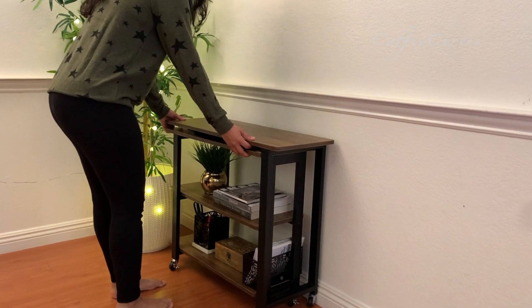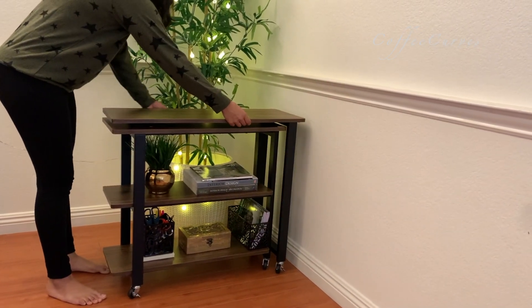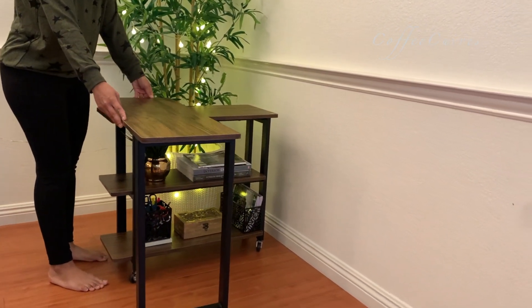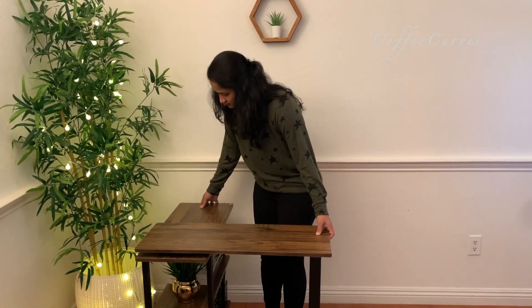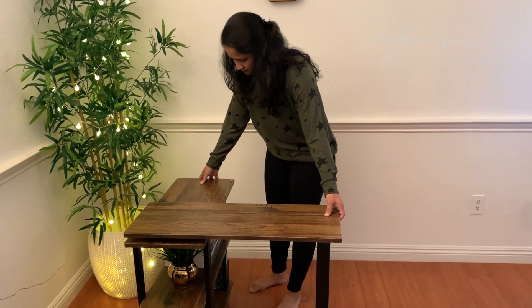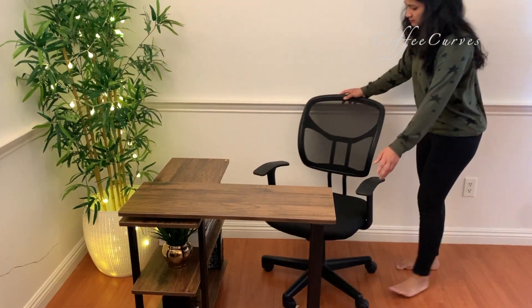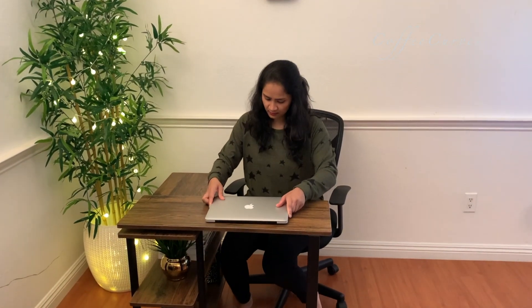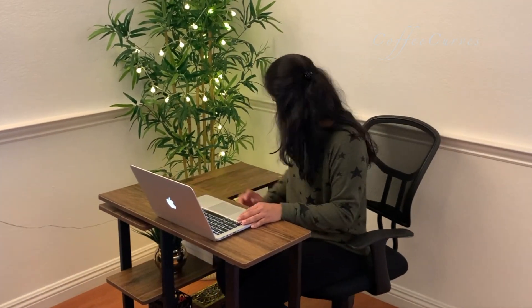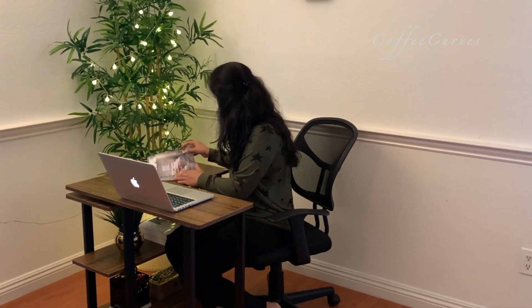The second option is basically an extension of the first — you can use this as a portable work desk. Simply swivel the table so that it opens up and now you have two top surfaces in an L-shape to sit and work on. It is really convenient to move this table to any part of the house and quickly set up your workspace.